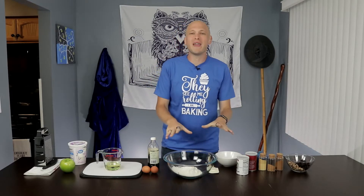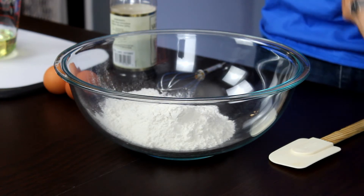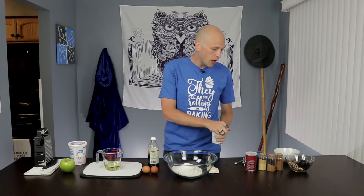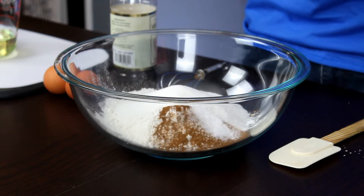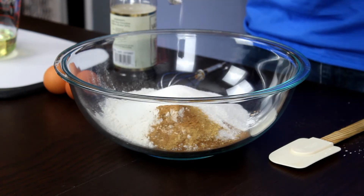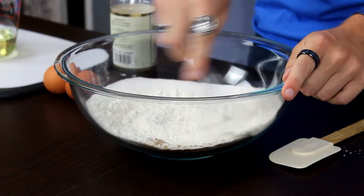Now that we have everything together, we can start making our delicious apple bread. We're going to start with our dry ingredients. Inside of a large bowl, I have already added in a cup and a half of regular all-purpose flour. And to that, I'm going to add three quarters cup of granulated sugar. Then I'm going to add in one teaspoon of baking powder, one teaspoon of cinnamon, half a teaspoon of salt, half a teaspoon of ground ginger, a quarter teaspoon of nutmeg, and a quarter teaspoon of baking soda. All of those spices are going to give our bread just the most awesome flavor.